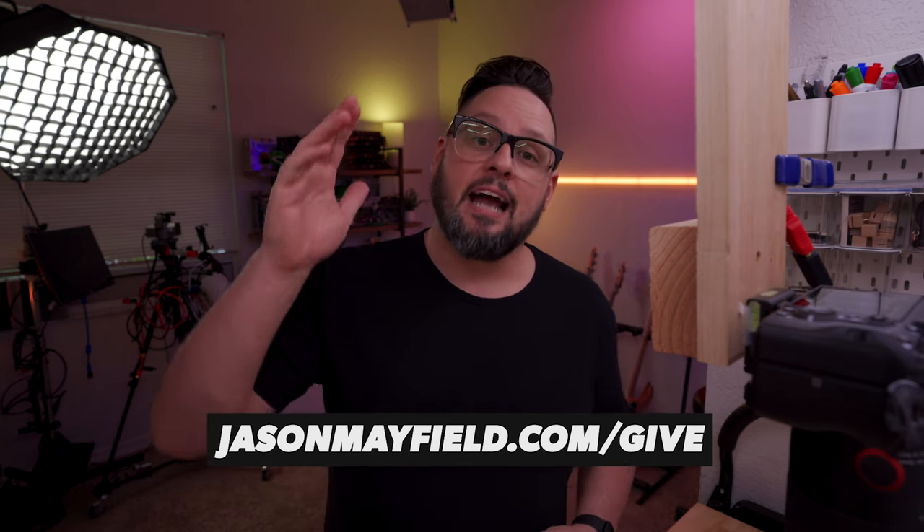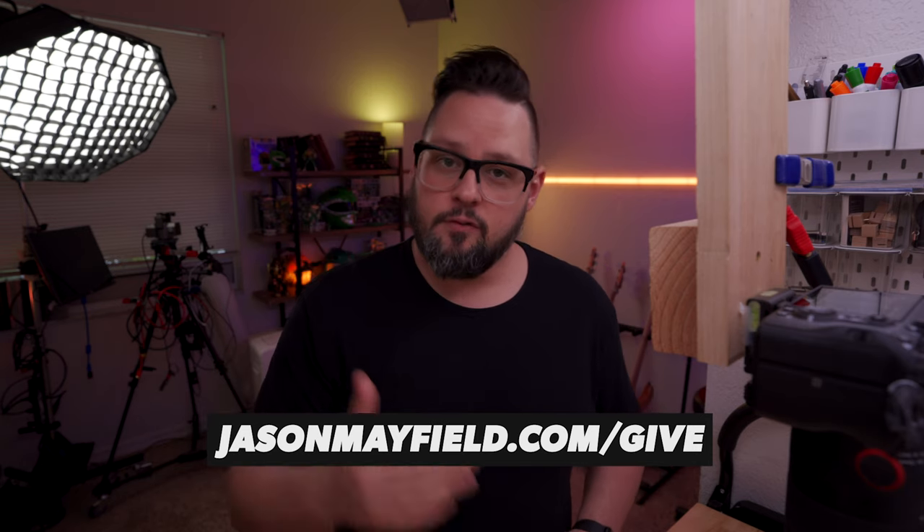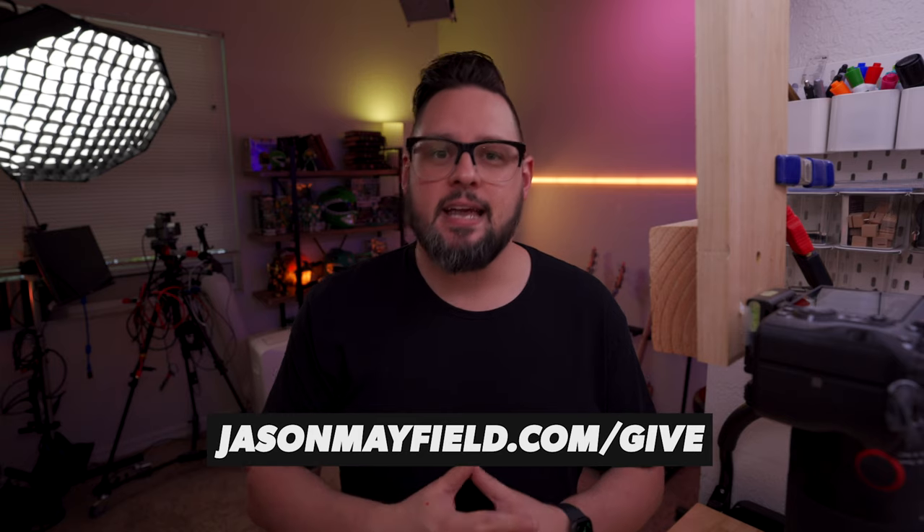So don't be shocked when I come back around and start talking about these again. If you appreciate videos like this one, one of the best ways to show your support is to go over to jasonmayfield.com/give, become a monthly partner. It's going to help me create more content by bringing in some support and manpower to develop more videos and stuff. That's all I have for you — make sure you keep tearing up those Bibles and I'll see you in the next one.